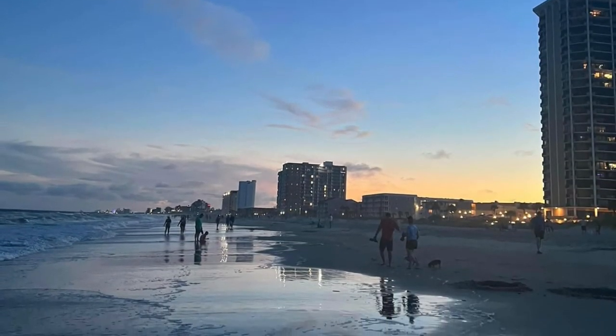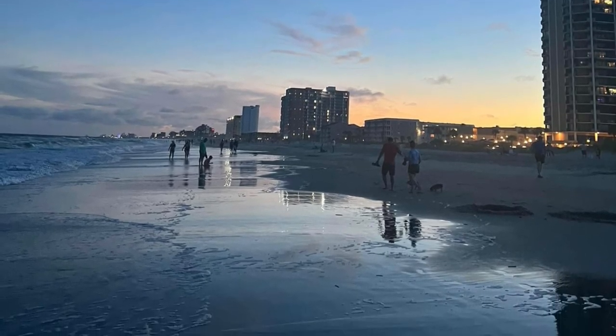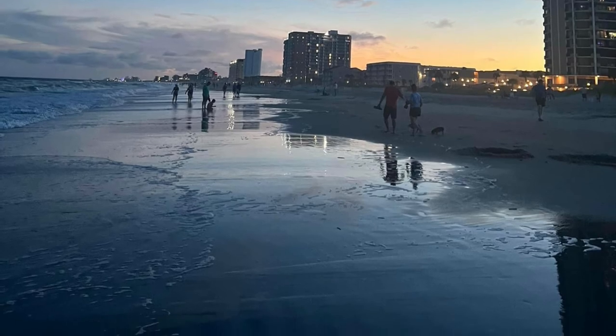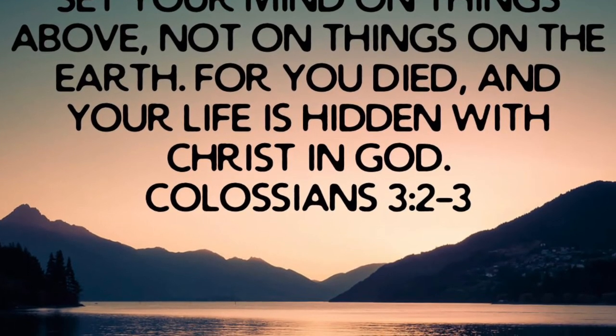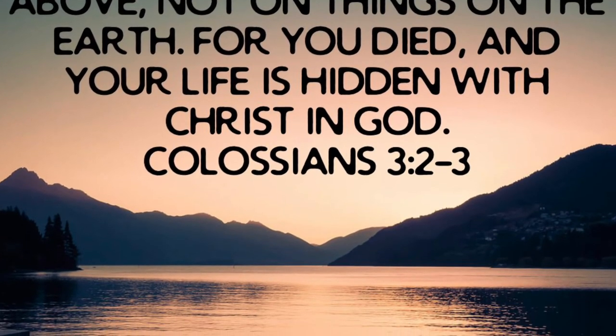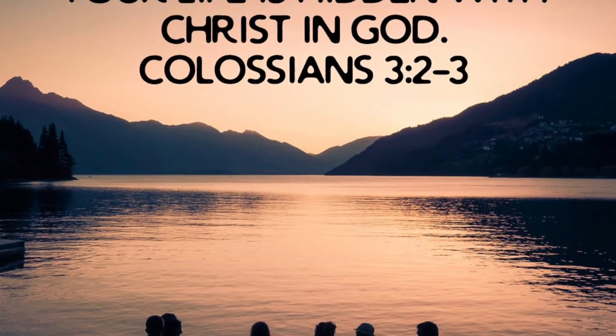God bless you and we'll see you again soon. Remember, stay in that kitchen and get to cooking. 'Set your mind on things above, not on things on the earth, for you died and your life is hidden with Christ and God.' Colossians chapter 3, verses 2 and 3.